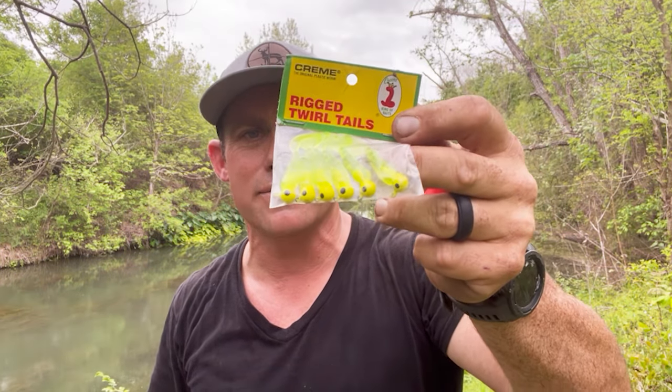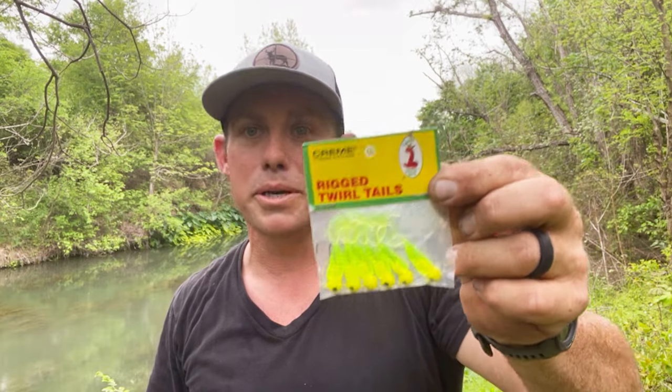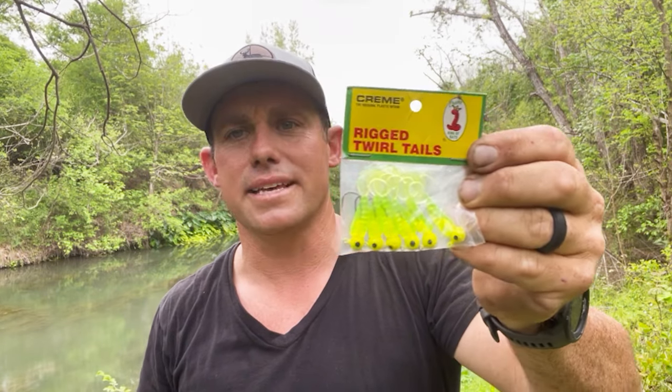These are like a dollar fifty — under two dollars at Walmart. The jig head on these is a little heavier than I like, but they will catch them. You can get them smaller and put them on a lighter jig head like 1/32nd or 1/16th ounce — they won't fall as fast. I believe this size is 1/8th ounce. These plastics all work great for bluegill, crappie, redbreast — they're going to tear them up.